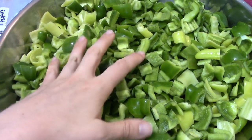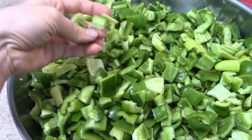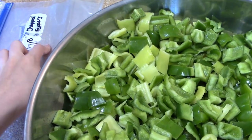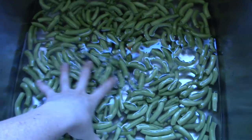Yesterday I also harvested a five-gallon bucket of peppers. These are just chopped peppers — bell peppers and banana peppers — kind of all mixed up in this bowl. I have some freezer bags labeled and I'm going to get these put in the freezer ASAP.